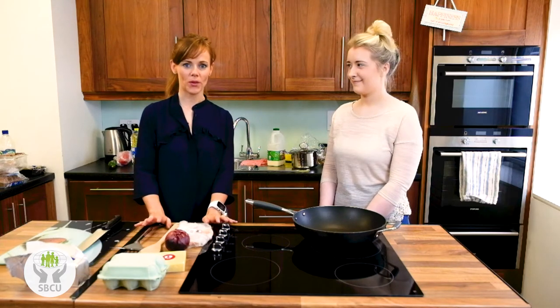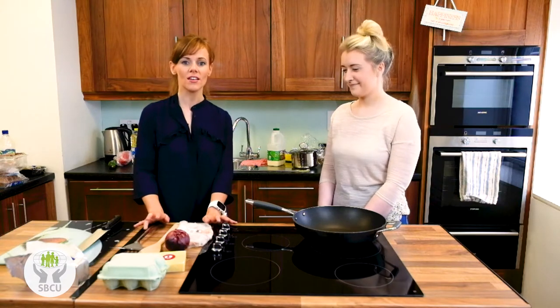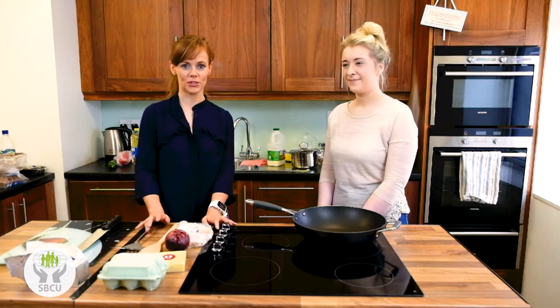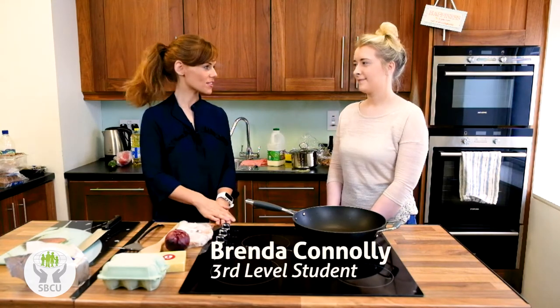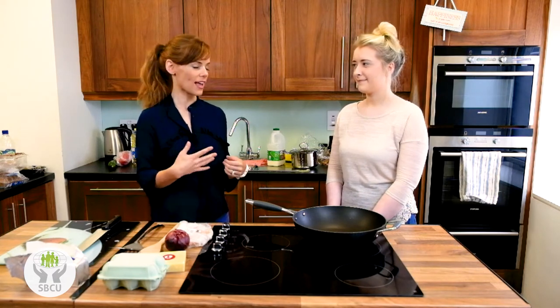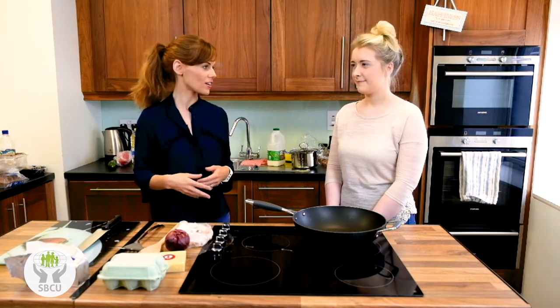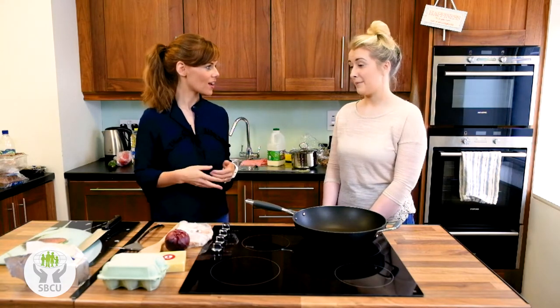After our Facebook Live discussion we had a lot of comments and queries about healthy eating for college students. So on the back of that we decided to engage a third level student. We're joined by Brenda Connolly and we asked Brenda for two or three very simple, fast dishes that she feels every first year, every college student should be able to make. We're going to start with the omelette today.